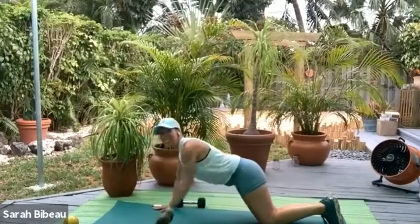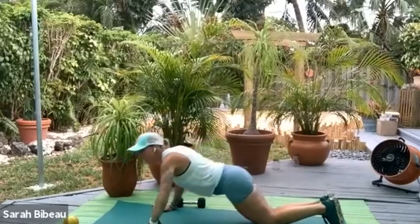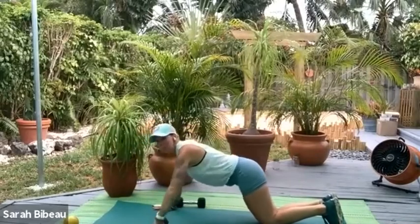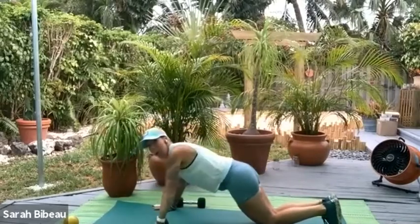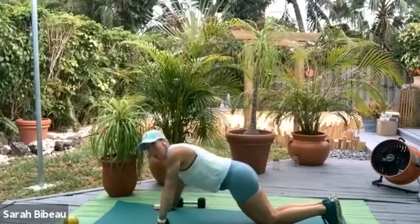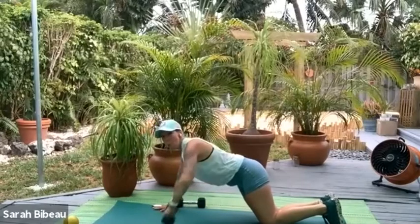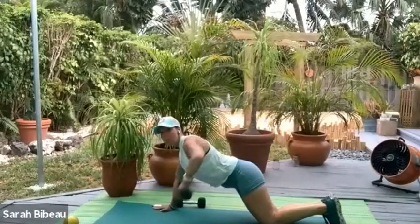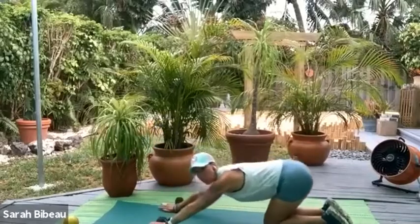Bring your chest out over so your body is a nice straight line. Is your belly button in? Down, press, squeeze. Inhale, exhale. It's 4 — press and squeeze through that back. 3 — press, take it up. 2 — press and squeeze. And one last time — strong push up, squeeze through the back. Let's pull it back into a shell stretch.